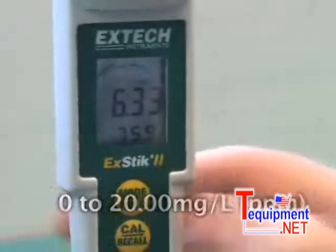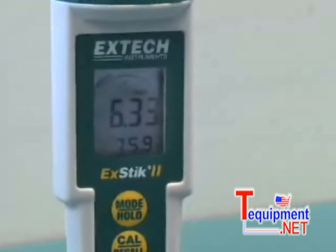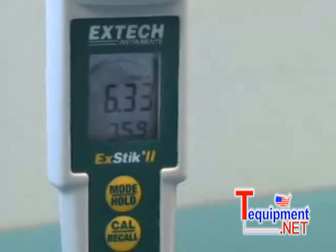It also displays the temperature and an analog bar graph that shows you the trend of oxygen level when measured at different depths.